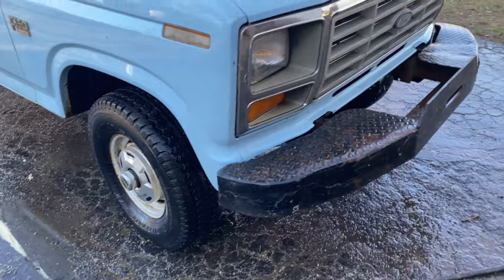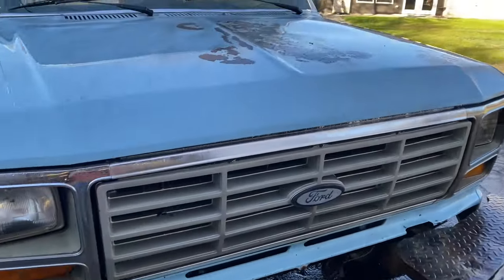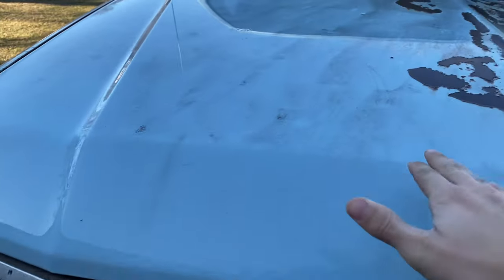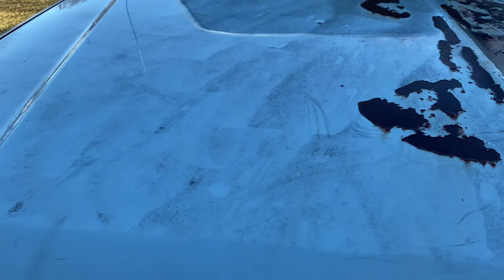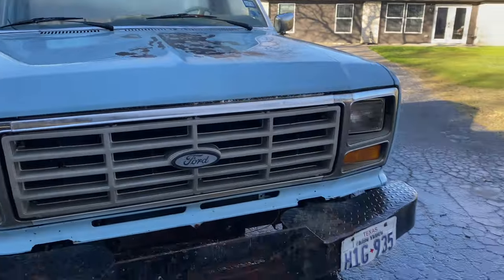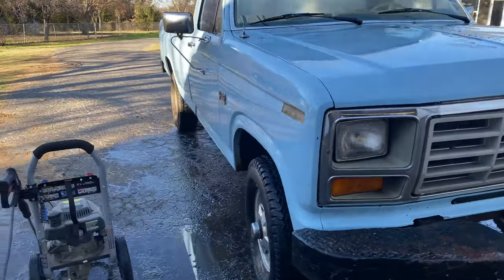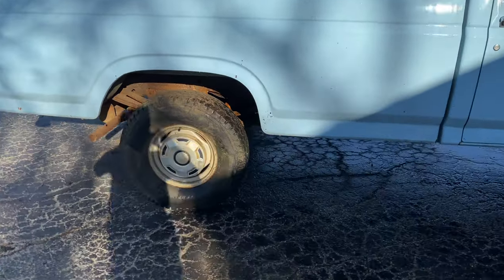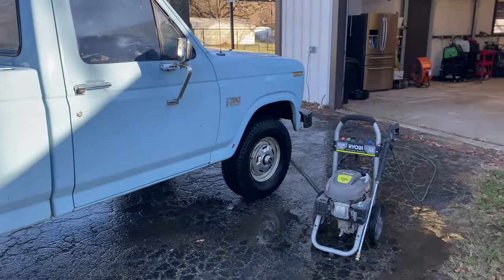Looking pretty good so far, man. Got all the grime and some of the moss off. Not sure what we're going to have to do about some of this — probably buff some of that out, maybe take some steel wool or something. Looking a lot better, especially when you compare it to before — oh yeah, a whole lot better.